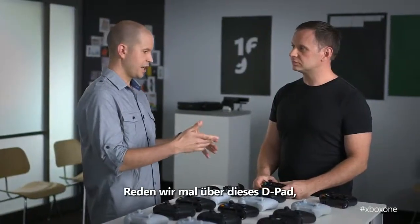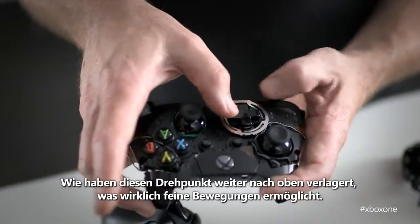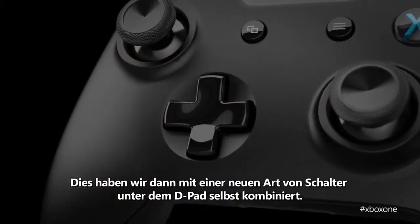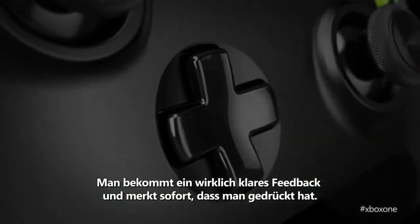Let's talk about the D-pad as well, because there are some pretty significant changes here. The pivot point for the D-pad itself had to be as high as possible. By moving that pivot point up, we get really nimble action. We've combined that nimble action with a new type of switch under the D-pad itself — it's got really crisp feedback, so you know immediately once you've pressed it.